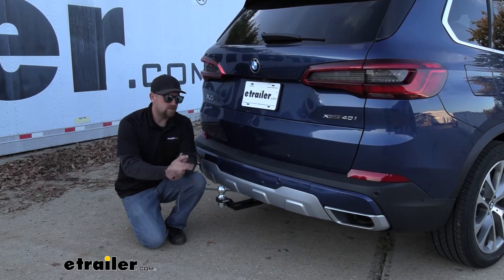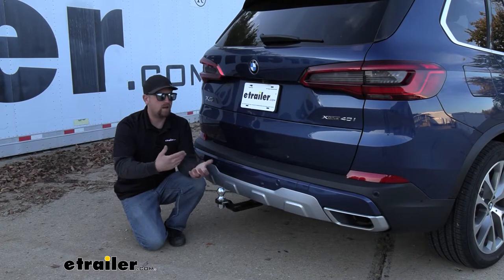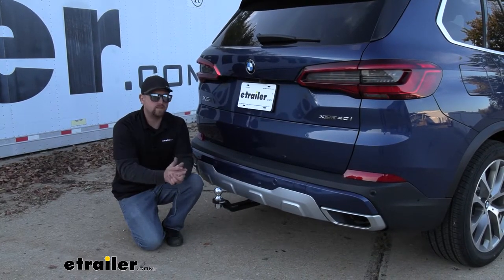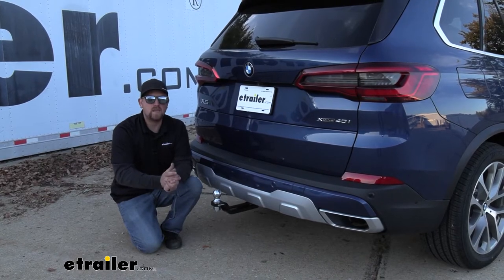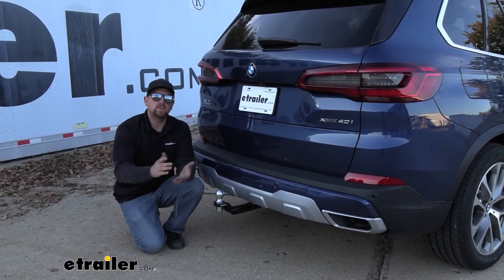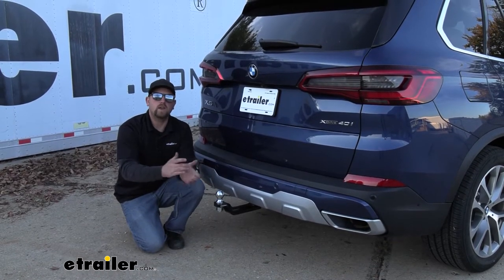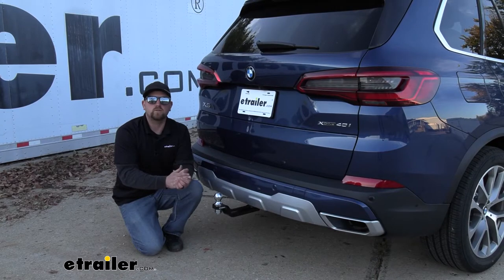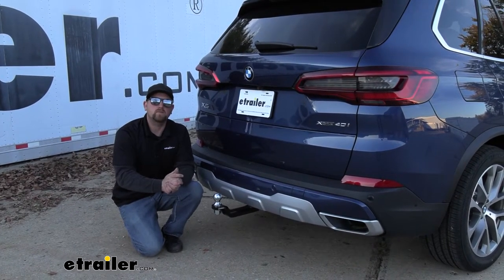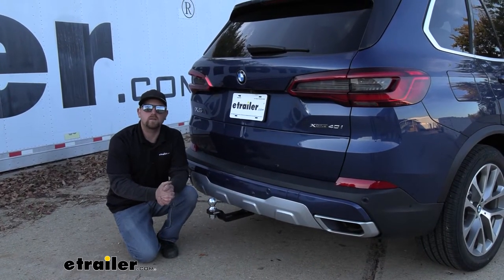As far as the installation goes, it is pretty time consuming — there's a lot to it. We have to remove the fascia and the taillights to get our hitch up, and it's relatively involved. So just be patient. As long as you follow along with me, we can do it together. I'll show you a few tricks and tips along the way to save you a little bit of time and make life a little bit easier. Let's go ahead and put everything together now.